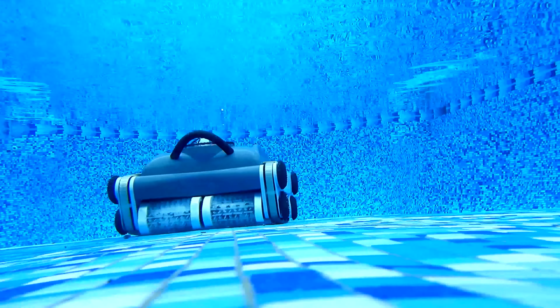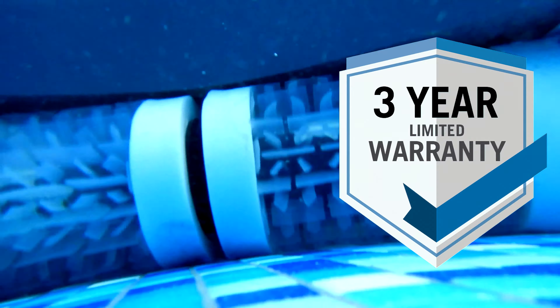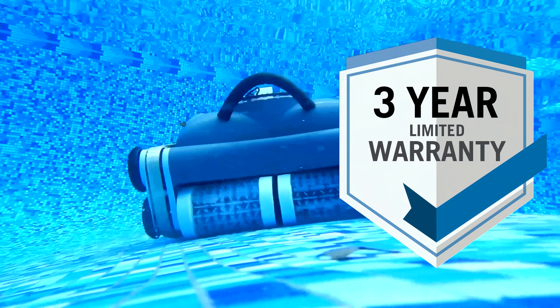The Volt 550 Li is sold exclusively at retail pool stores and is not available online. The cleaner is backed by a very solid three-year limited warranty through WaterTech.